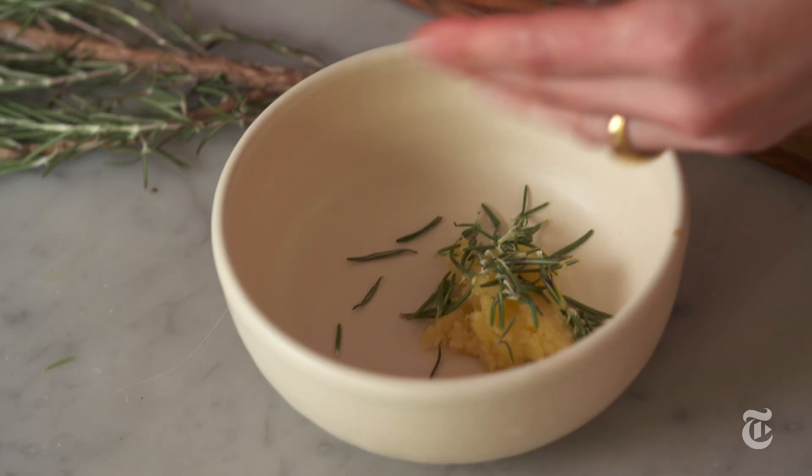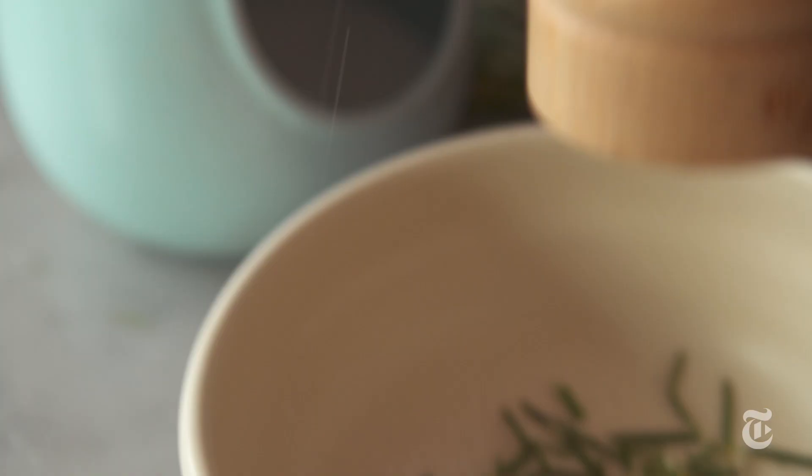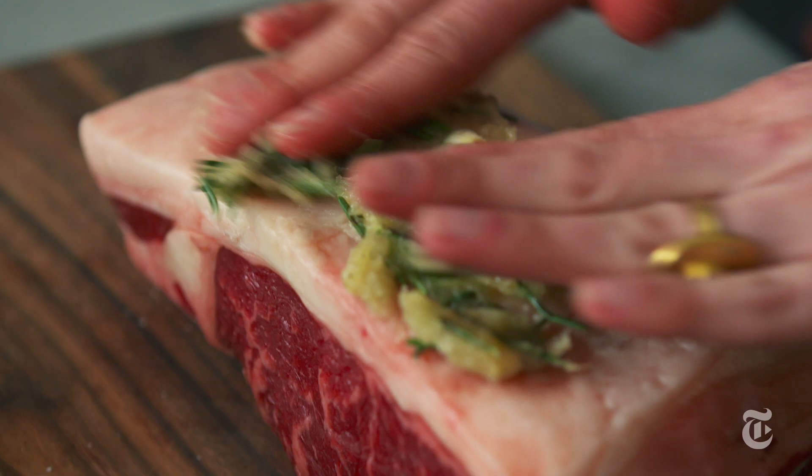You want to season it, preferably the day before if you have time. Salt, pepper — I like to add some garlic and rosemary, but you don't even need it necessarily. Let it sit in the fridge overnight, and then the next day roast it low and slow, but keep it rare.